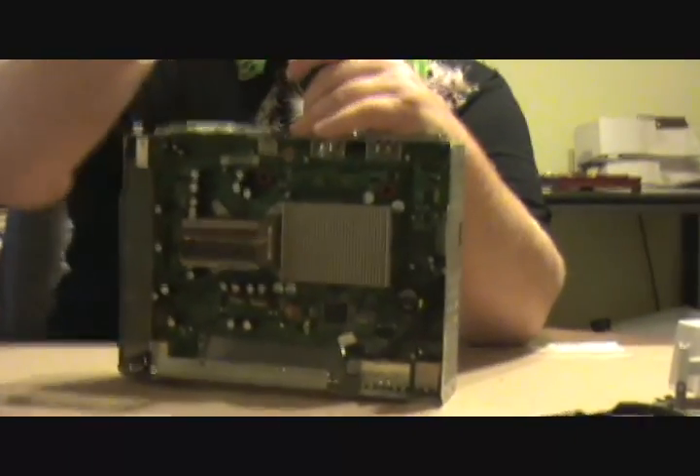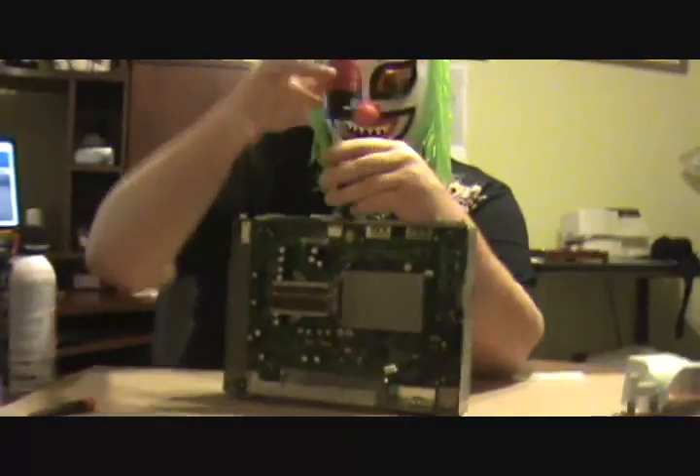Once you get this thing all blown out and your fan blown out, flip it upside down. First you want to take off the front piece here — takes a number 8 Torx. Pull this front piece off; first you pull this plastic piece off. It comes right off and has an arrow on it so you know what side is up.